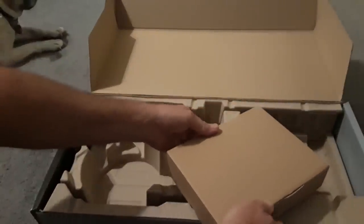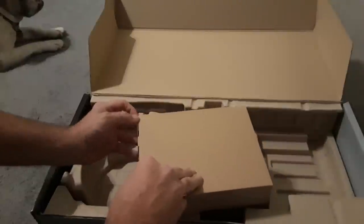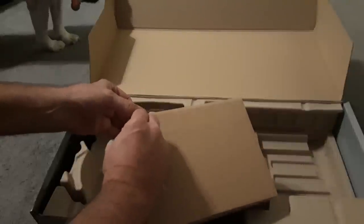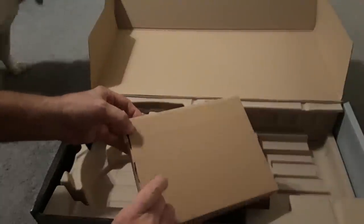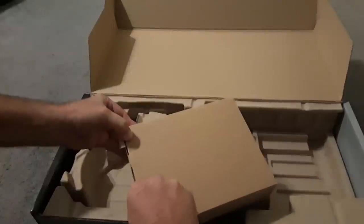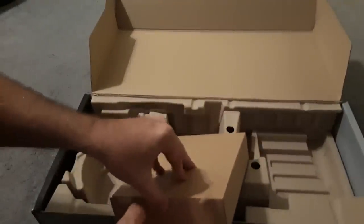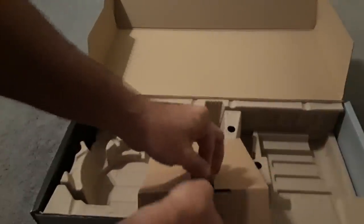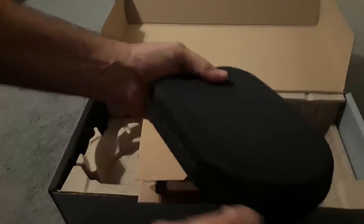Next we have this box — let's see what this is. Oh boy, they got taped. I don't have anything to cut it right now. Here we go, got the tape off. Let's see if I can open this. Oh okay — the headphones! Let's open this real quick and take a peek. Oh wow, those are nice, nice and lightweight.